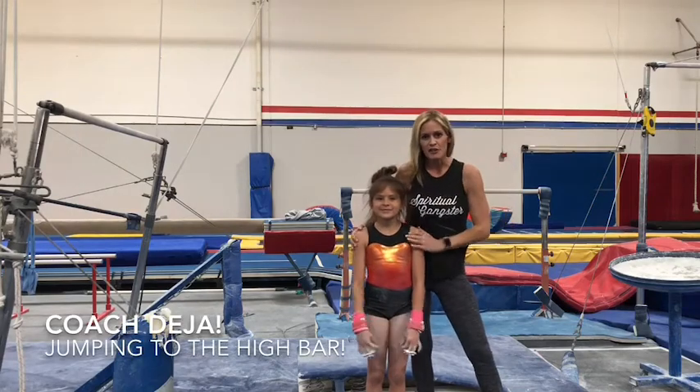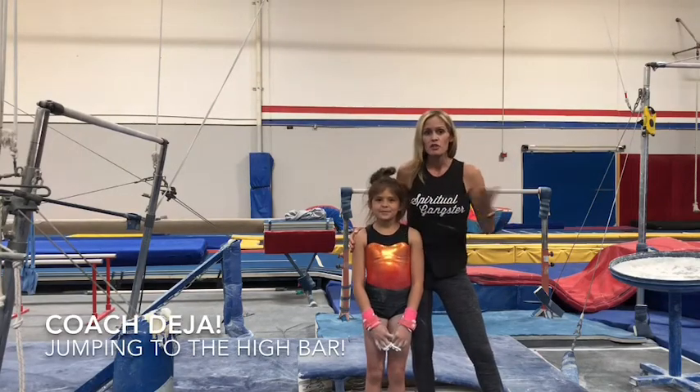Hi guys, Coach Deja here. This is Audrey, and we are going to practice her jump to the high bar today.